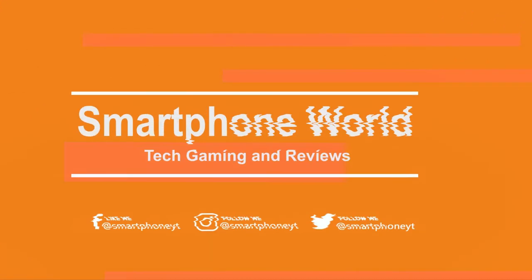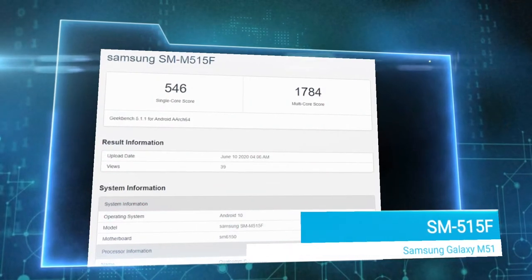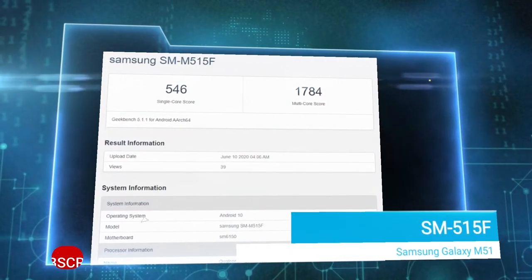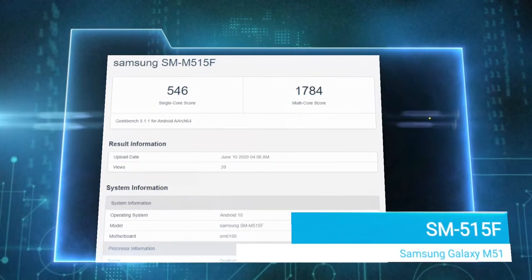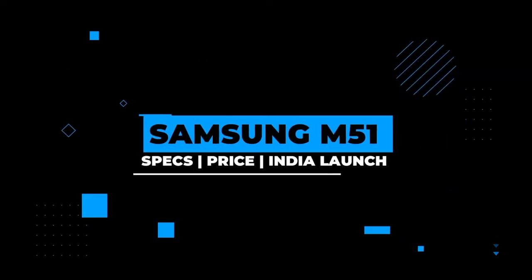Welcome to the smartphone world. A Samsung smartphone model number SM515F has appeared in Geekbench — it will launch as a new smartphone. In this video, we will cover the Samsung Galaxy M50 launch date and specs.